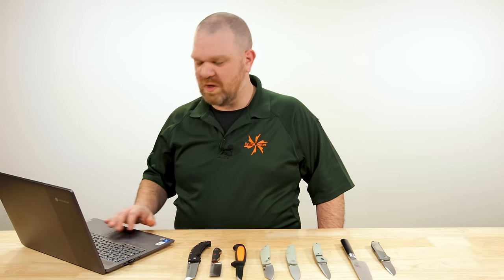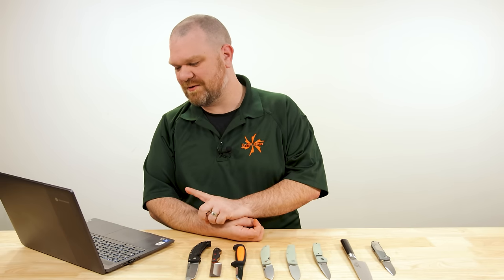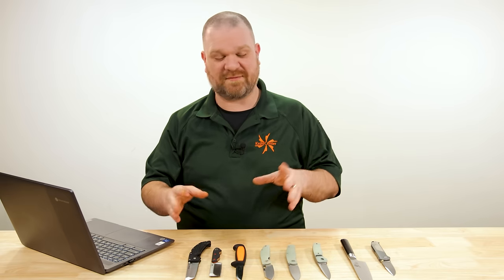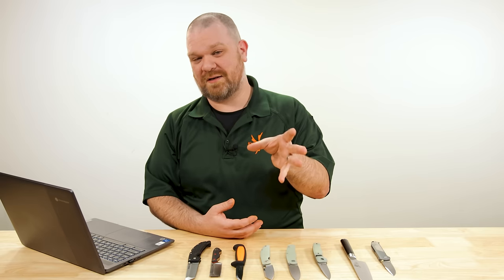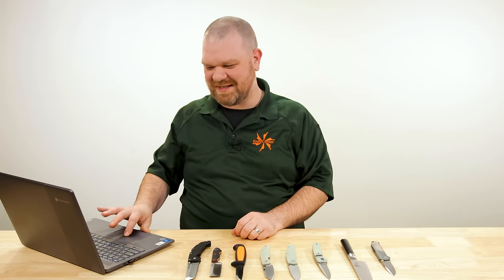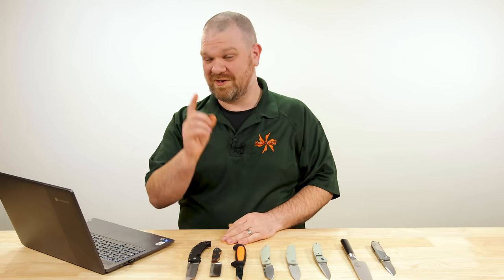Next question comes from Zachary Heiberger: My son is interested in knives and knife collection. As a responsible parent, can you please recommend action types for kiddos — button lock, crossbar, frame lock, et cetera? I've done a video on best first knives for kids, I'll leave a link to that. Before anyone gets up in arms — oh, kids shouldn't have knives — every kid's going to be different. Only the parent is going to know when a kid is ready for something like a knife and the responsibility that comes with handling knives. Only you're going to know when they're ready, and when they're not.